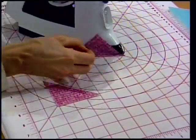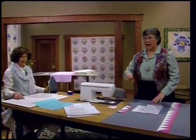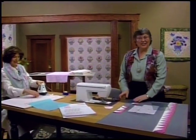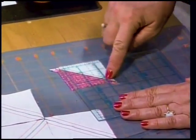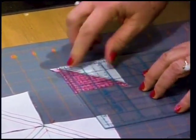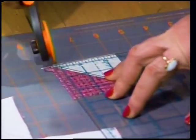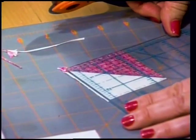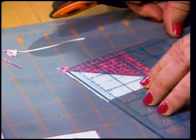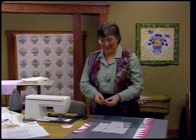Place the dark on top, set the seam, and press it open - the seam goes under the dark side. Now take this and square it up to two and a half inches. Use a six inch square-up ruler and line up the diagonal line right on that seam, making sure it's centered so you have the two and a half inches centered in the middle. Trim on two sides, then turn it around and trim the remaining two sides right at two and a half inches. They're perfect two and a half inch squares.